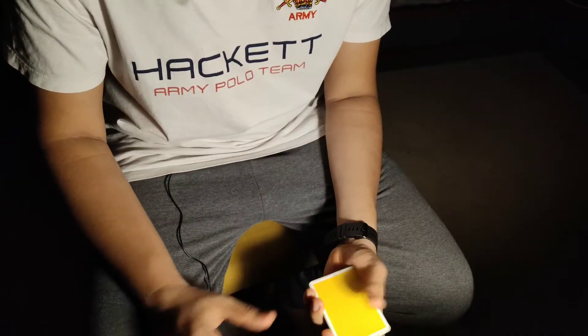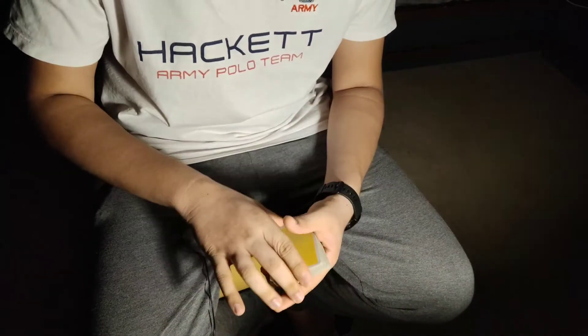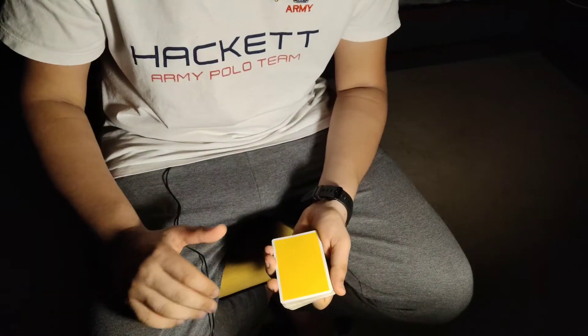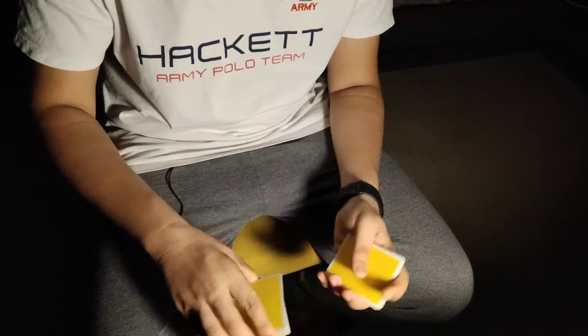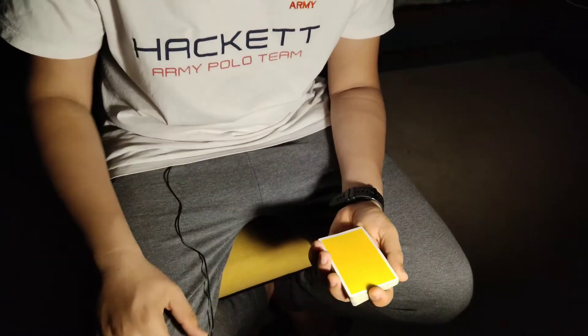Hey guys, welcome back to the channel, thank you for tuning in today and choosing to spend some time with me. Today we'll be learning this really easy card flourish. But before we get into that, tell me how do you like this new setup — I think it's really cool and I think this will be the one I use the most from now on. Comment down below and tell me whether I should use it or not.